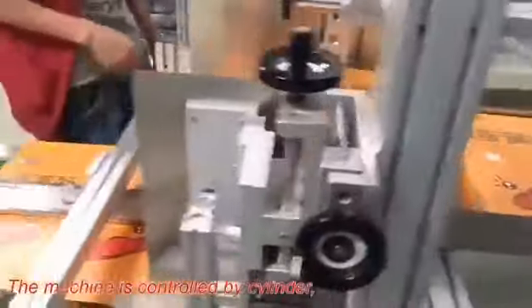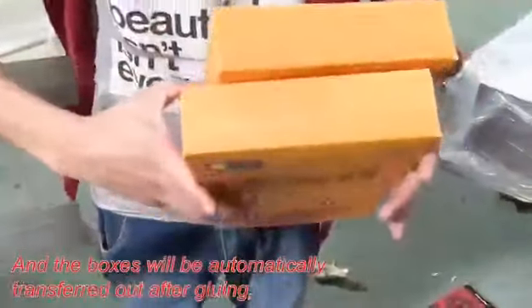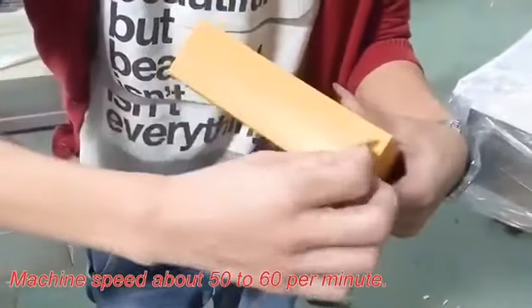The machine is controlled by cylinder, automatically gluing on both sides of the glue claws, and the boxes will be automatically transferred out after gluing. Machine speed is about 50 to 60 per minute.